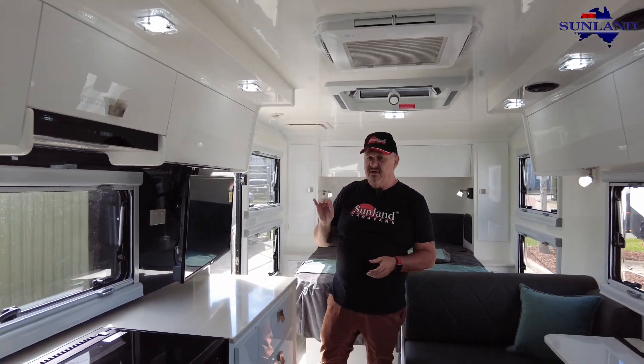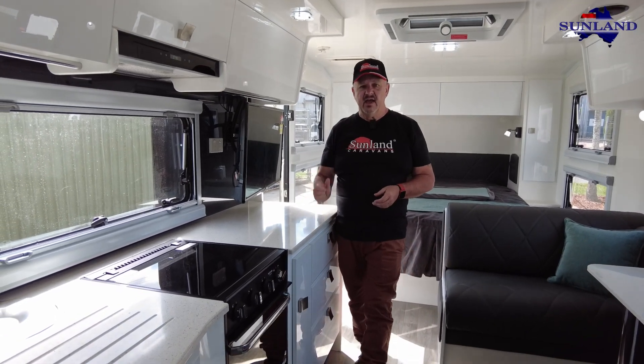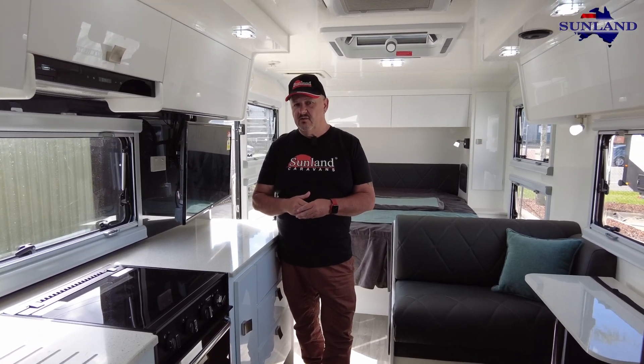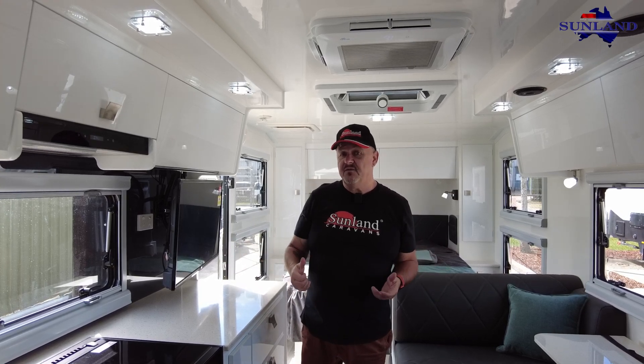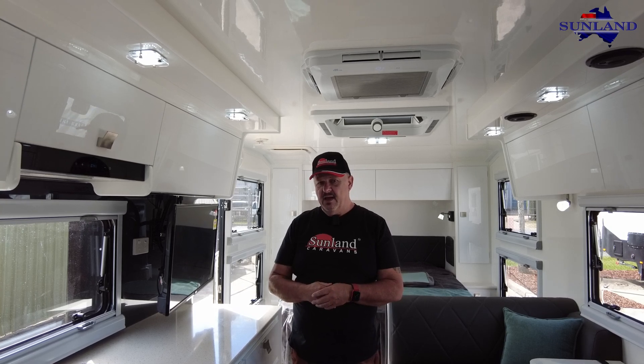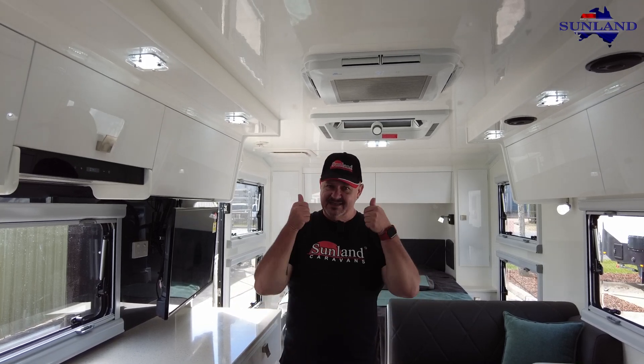I love this caravan as usual. It's got all the features that I think you should have in a new caravan. If you're interested or would like more information, like and subscribe, hit that notification bell so you know when the next video goes up. Facebook, sunlandcaravans.com.au, 0754992250 or my mobile 0410574127. There are lots of ways of finding out about us - YouTube channel, podcast from Sunland. But mostly I'd like to hear from you personally. Stay safe, see you for the next one.